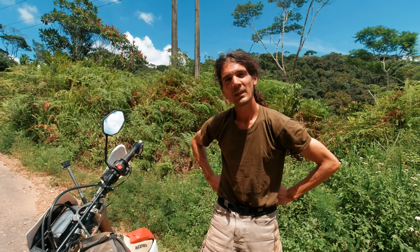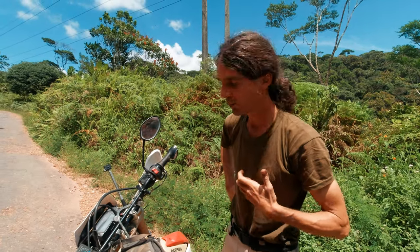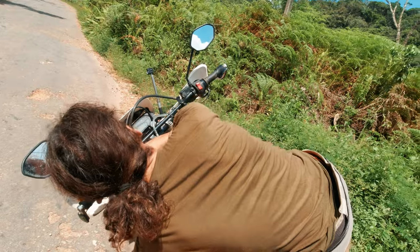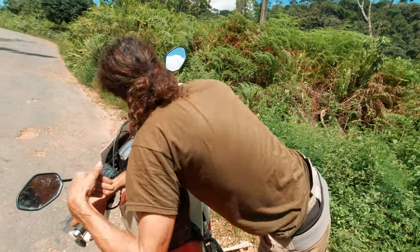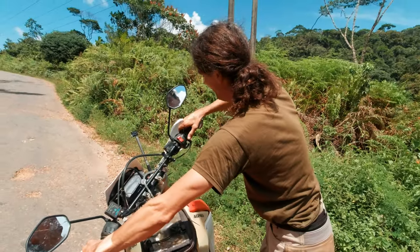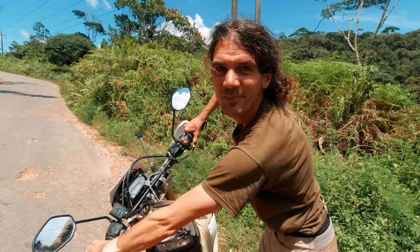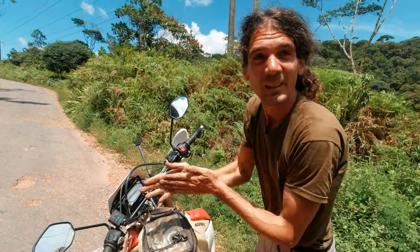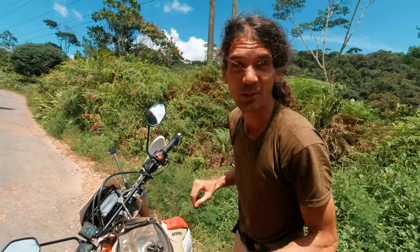When you're on the road and your motorcycle engine — on a CRF 250L or probably any motorcycle — suddenly sounds unusual, most likely the spring of your cam chain tensioner has broken. So we have to repair it.